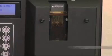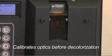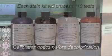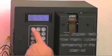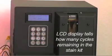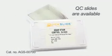The Gram Pro 1 uses fresh reagent for each test, and calibrates optics before decolorization of each sample. Each stain kit will process 110 tests. The LCD display tells you how many cycles are remaining in the stain kit before staining each slide. QC slides are available for this instrument.